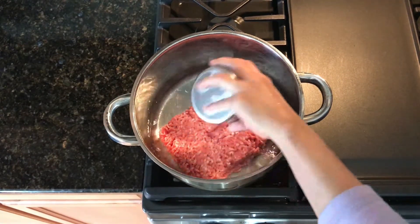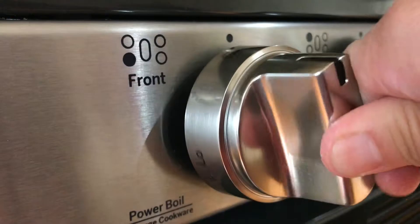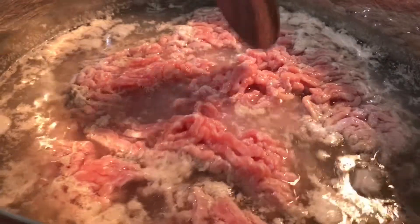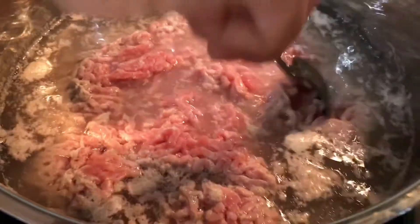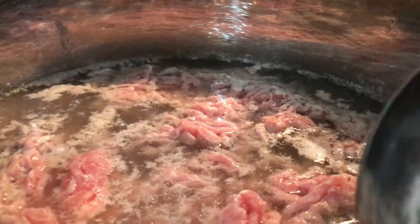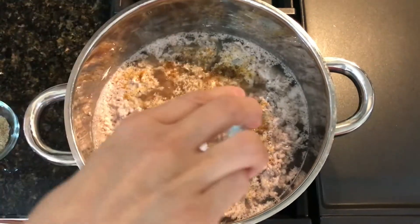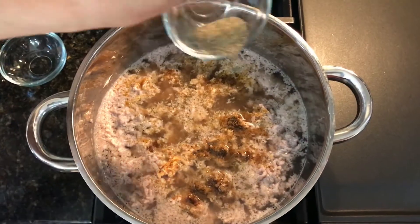We will go ahead and add our ground pork to the pot along with four cups of water to cook our meat. We will first cook this on medium heat and remove any scum that floats on top while we break apart our meat. Then we will add our four seasoning ingredients and cover this for 30 minutes on low heat or until the meat is cooked.